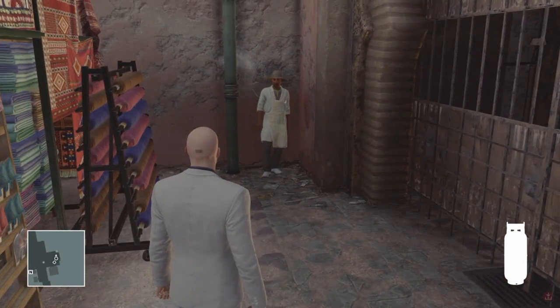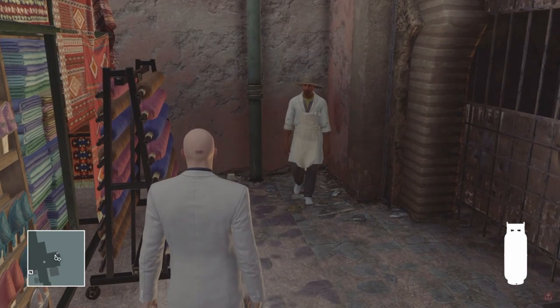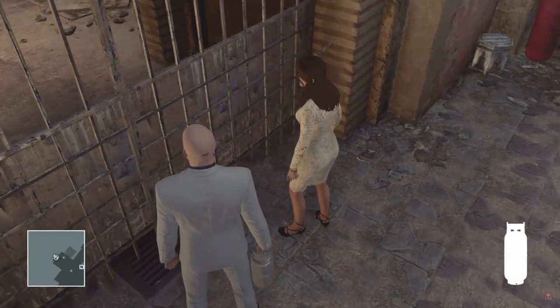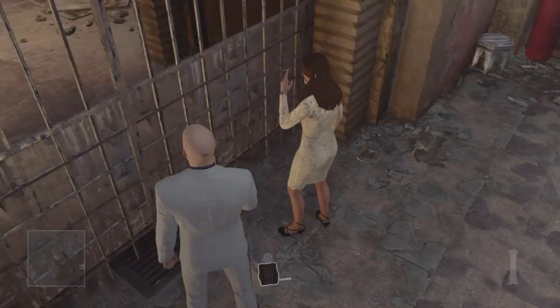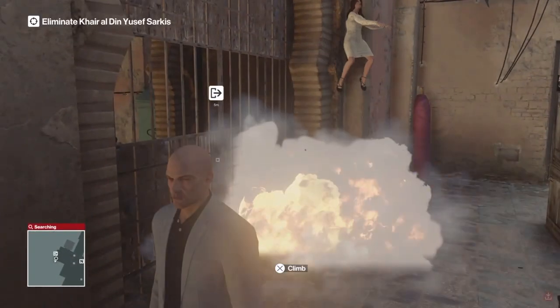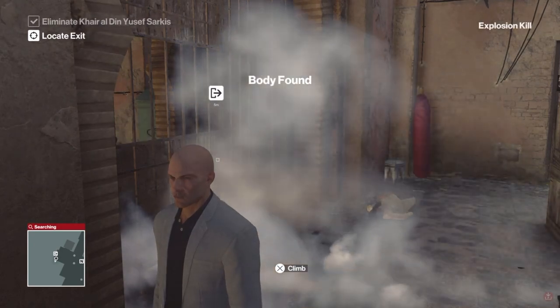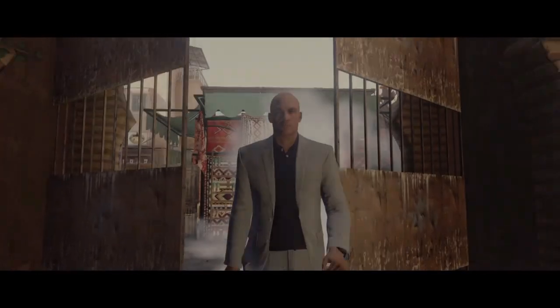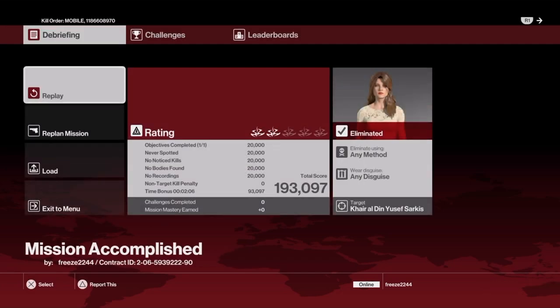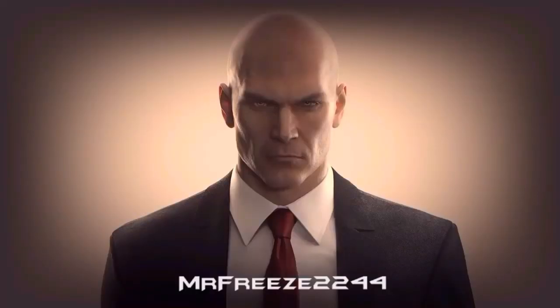If you have two breach charges in your inventory while doing this technique, you will get spotted and fail, because she will see the breach charge in your hand. Going into the inventory, selecting remote breach charge, and clicking drop item — she reacts to the propane tank on the floor and we've blown it up. Because we have the remote in our hand instead of another breach charge, she cannot detect it. It says body found, but because it's an accident kill, it doesn't count against your score.